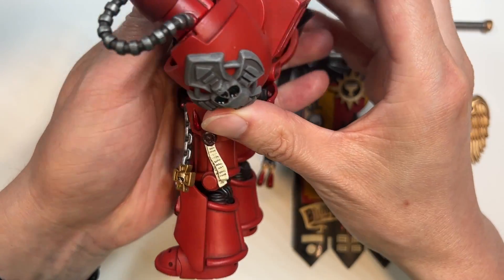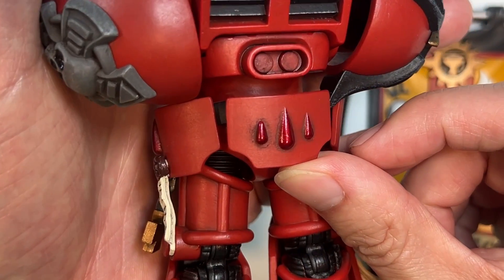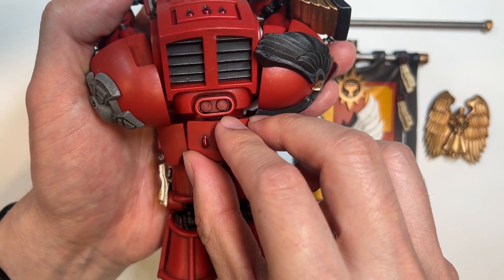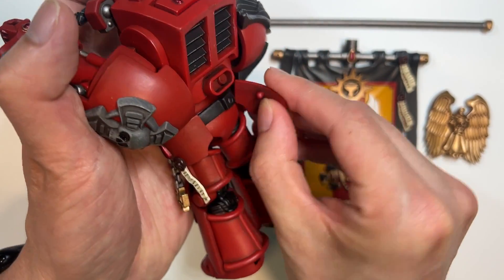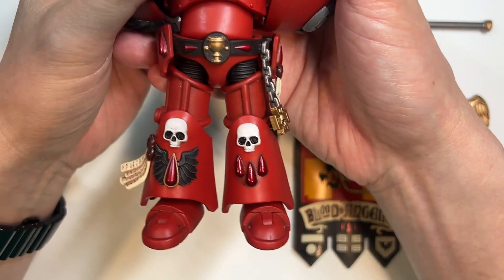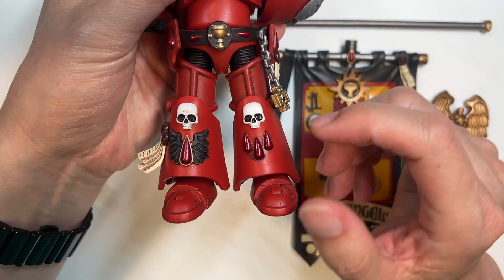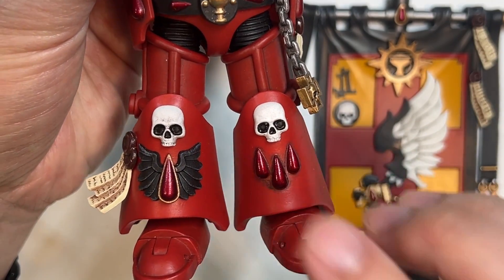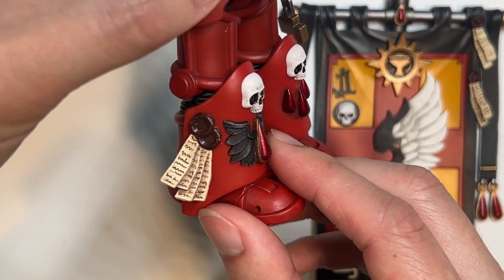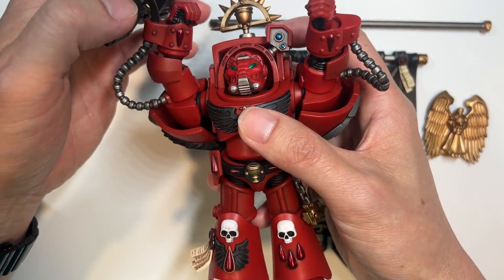A purity seal — flipping around the back you get to see a triple blood tear that is also nice and metallic looking. All these panels are attached by a regular ball and socket joint, so you can pull them off and put them back on. Flipping to the front again from below, you get to see two shaded skulls, more blood tears, and more black winged blood tears, rounding out with two purity seals.